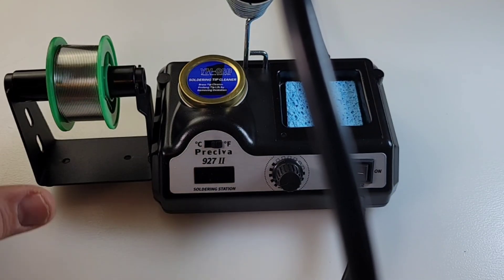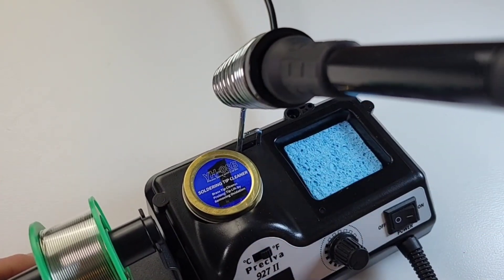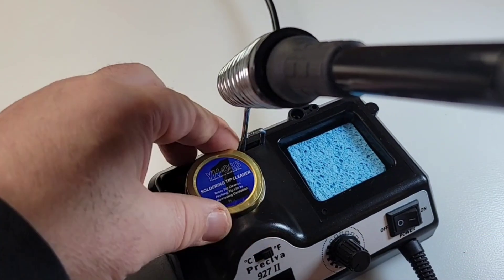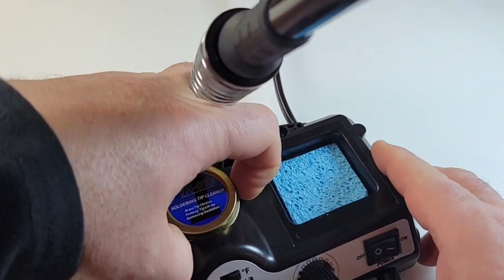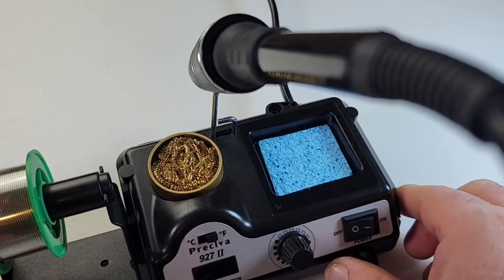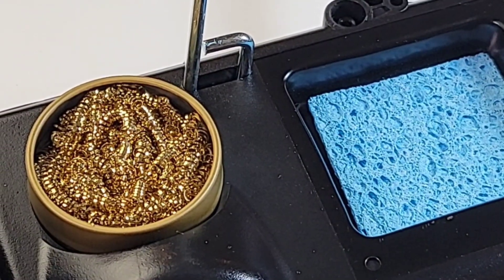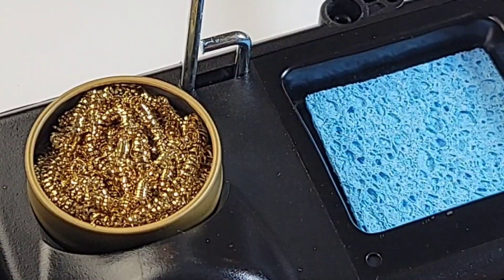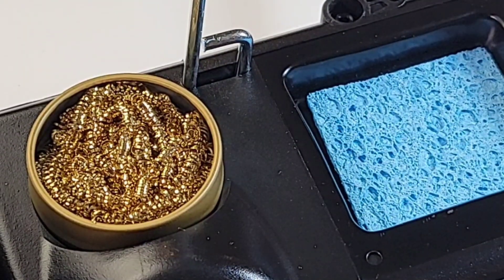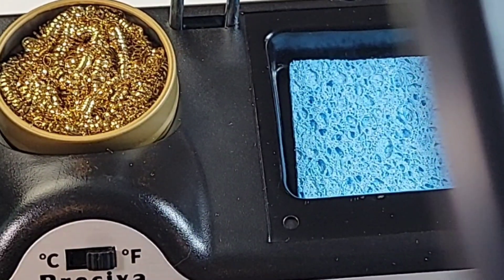Also comes with that proverbial sponge, and you get some solder tip cleaner — basically a brass cleaning doohickey, a brass ball. Just dip your soldering iron in there after you're done soldering. Keeps the tips clean, helps prevent them from becoming corroded. I just think this stuff is awesome.